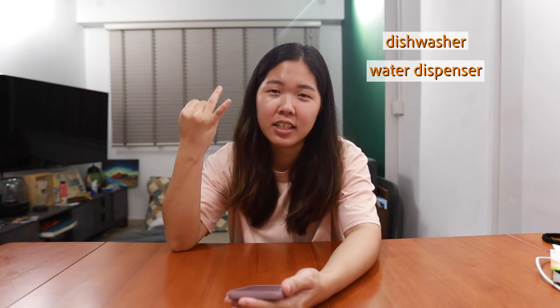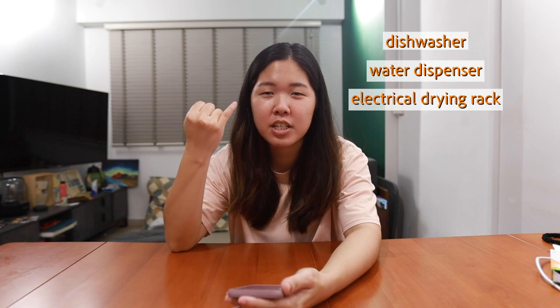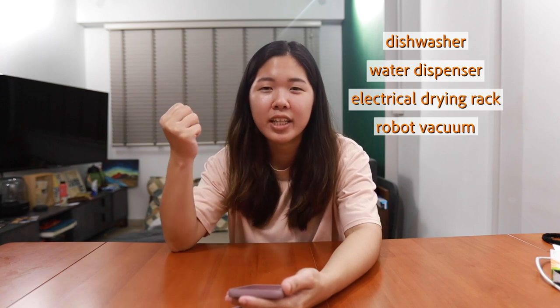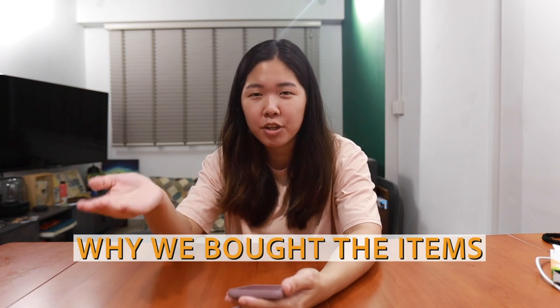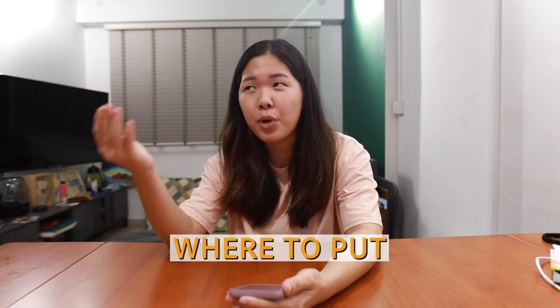Hi everyone, welcome back. It's PTO season, so if you're collecting your keys or planning your house layout, looking for ID and all that, this video is for you. In this video we'll be sharing four questions in relation to four items: the dishwasher, water dispenser, electrical drying rack, and the robot vacuum. I'll share why we bought each one so you can decide yourself whether you want them.